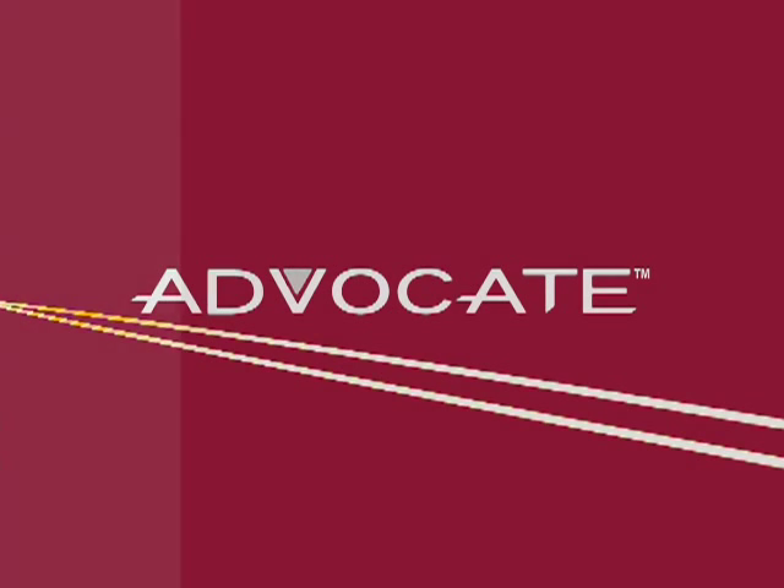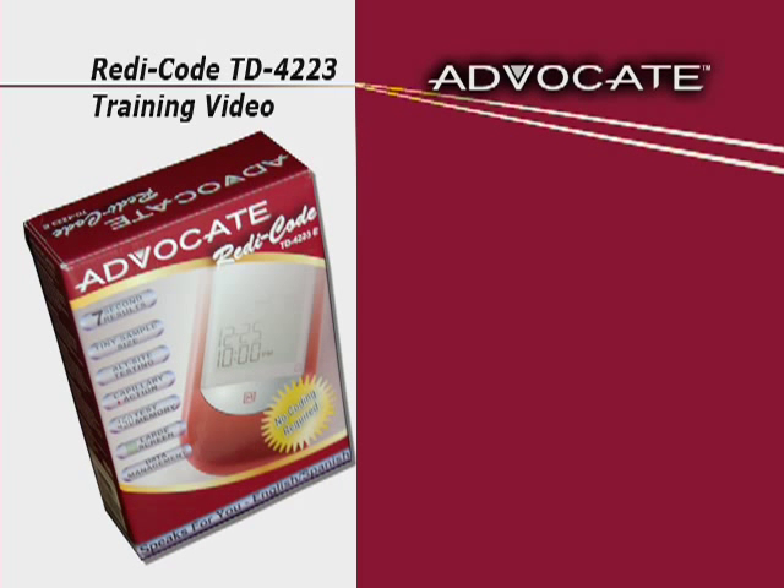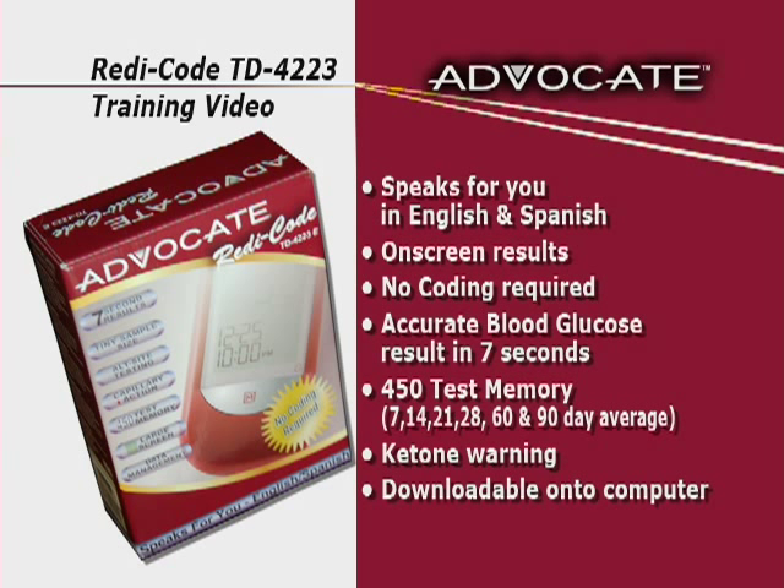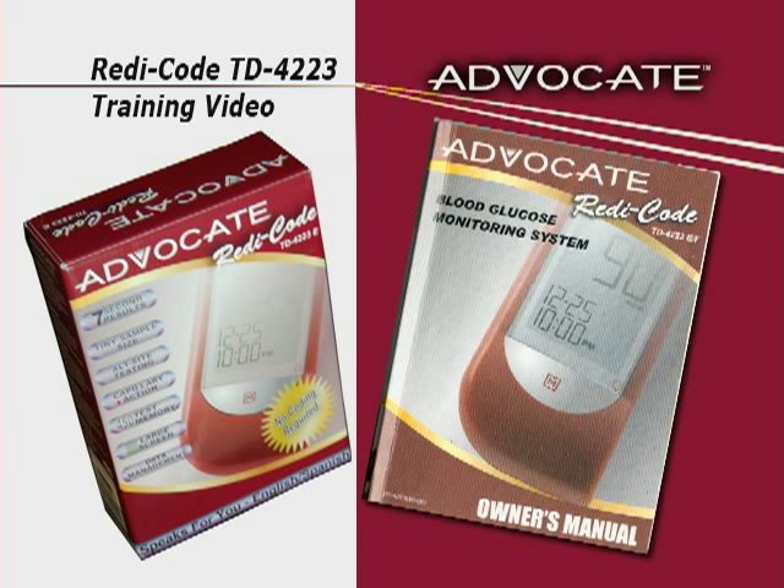As an Advocate System Owner, you have chosen one of the best blood glucose monitoring systems on the market today. This training video, in conjunction with the Owner's Manual, contains important information about your system. While watching this training video, we suggest you use your Owner's Manual to follow along.